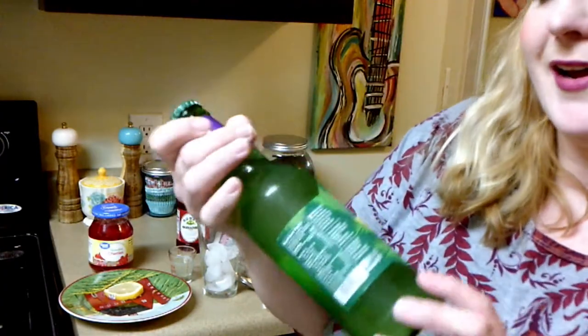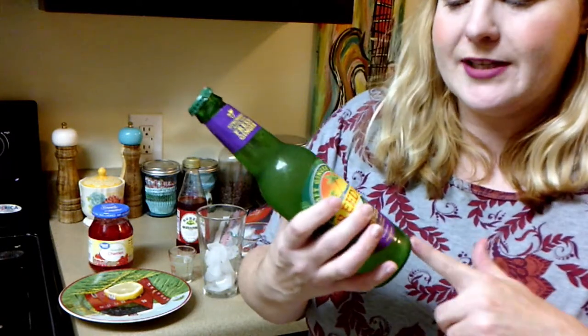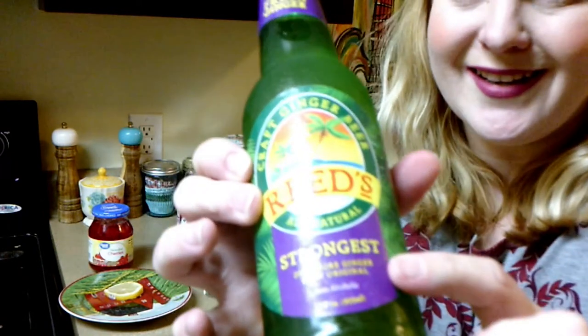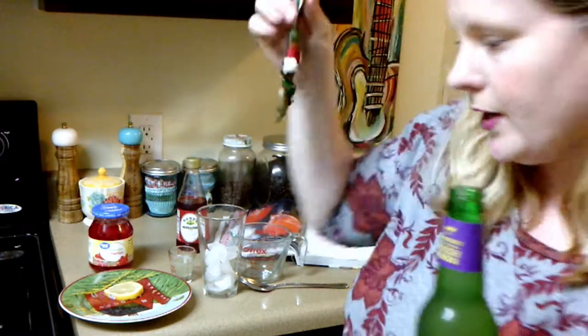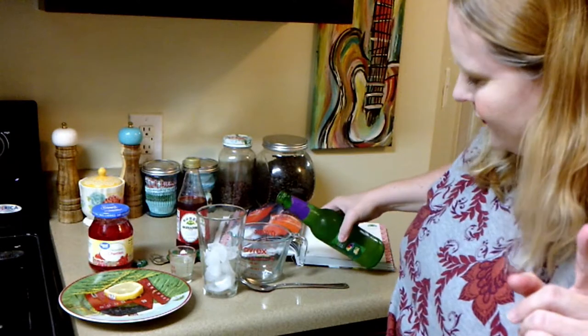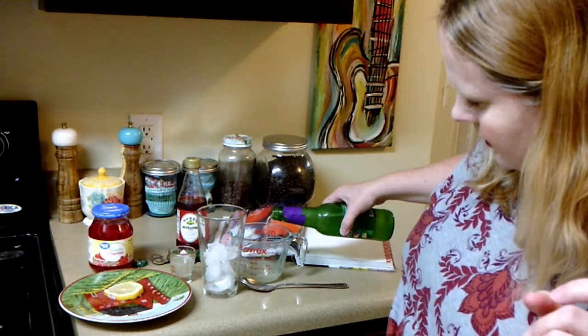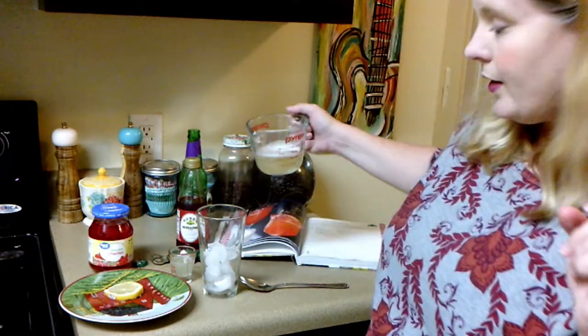Here's the ginger beer that I got — it's Reed's. My local store had an assortment of different ginger beers; some of them said Jamaican style. But this one just says 'strongest' and didn't have any style. I thought it was more original than the other ginger beers, so this is the one I decided to go with. I've got my little tool here to help me open up my drinks. This calls for four ounces of the ginger beer, which is half a cup — just eight ounces in one cup. So we're going to pour that in here.